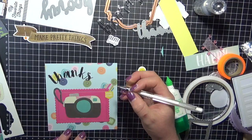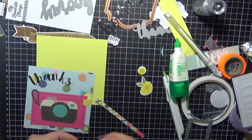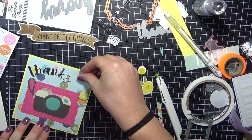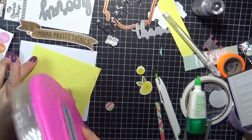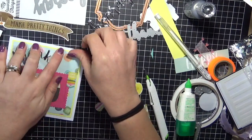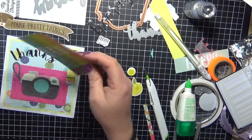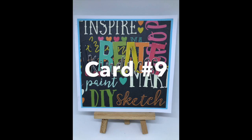I'm just adding some details onto the camera using my Uniball Signo white gel pen. I layered it onto a piece of plain cardstock just to bring the colors out and make it stand out a little bit more. Adhering that down using the Scotch ATG gun and popping that onto a white card base, making sure my sentiment was down. That is card eight just about done — I was still thinking about adding another sentiment but then changed my mind. Now I'm working on card number nine.